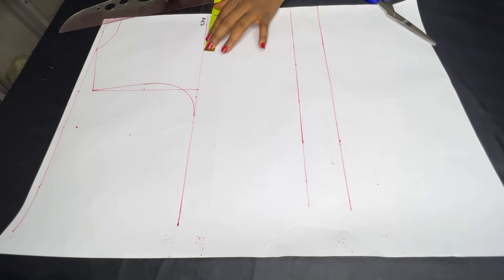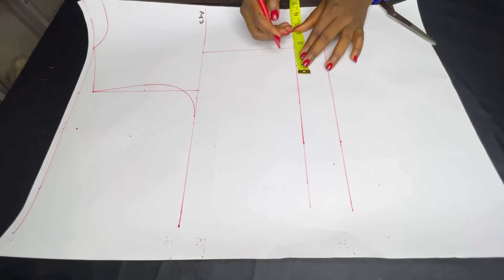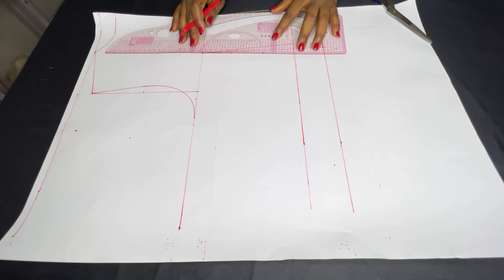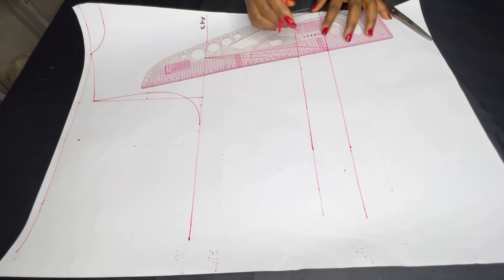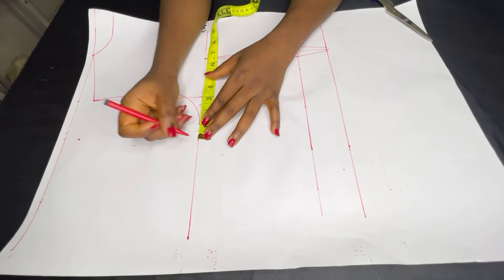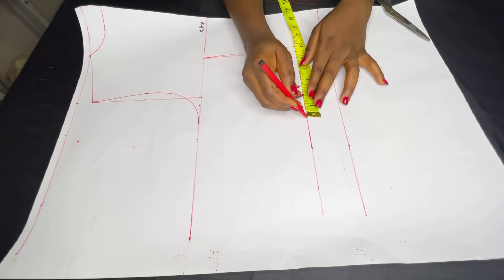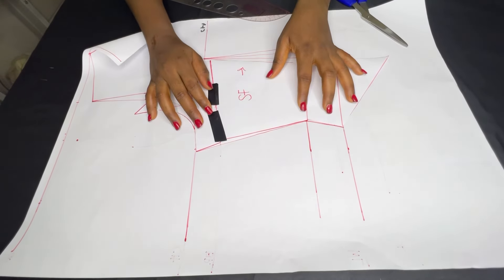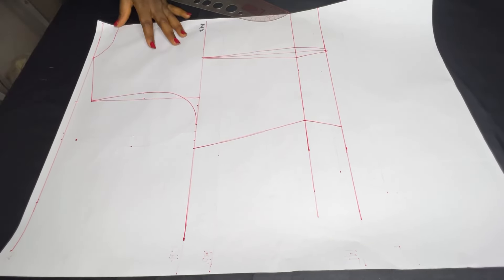On my waistline I'm going to take half of my nipple-to-nipple, which is four inches, do it on all lines, and connect with a straight line. Then I'm going to come out by half an inch on both sides on the waistline and connect to my chest line to get my dart, then connect from my waistline to the length of the waistcoat for my lower dart. I'll add my allowance for ease and sewing, then place the front alongside the back to be sure they match — and they do. I'll go ahead and cut it out.